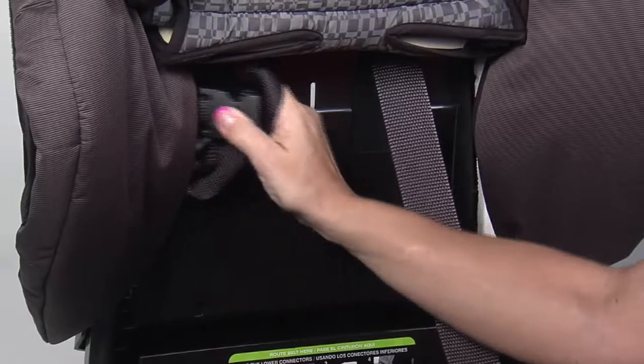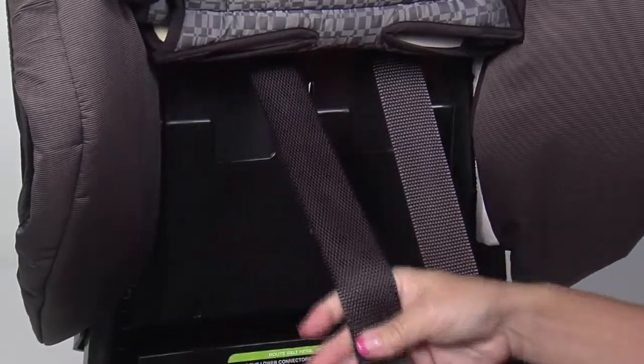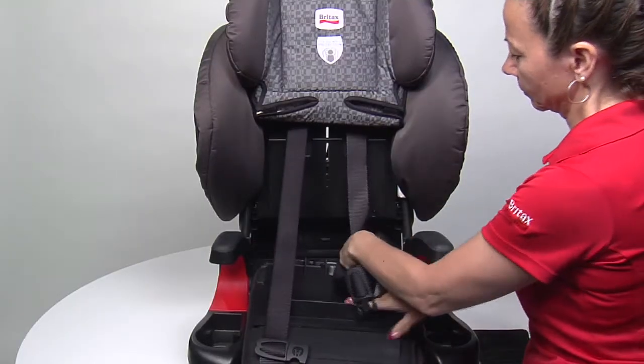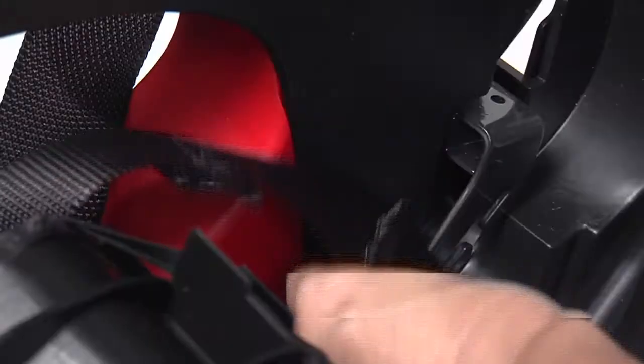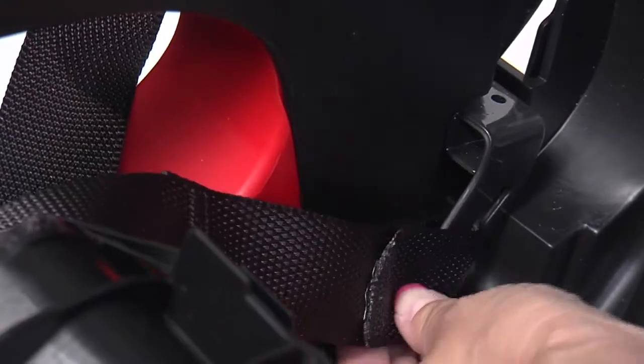Remove the harness straps from behind the side wing covers. Pull the seat pan plate and seat cover forward and reattach the harness straps to the hip anchors at the back of the seat on each side.